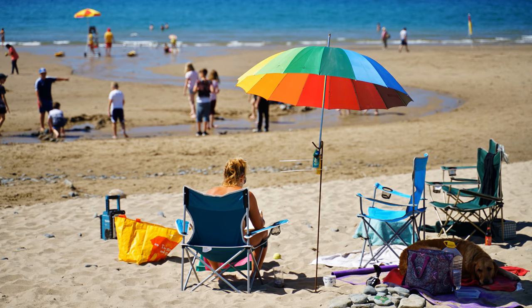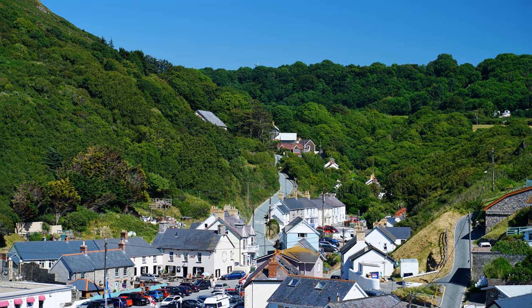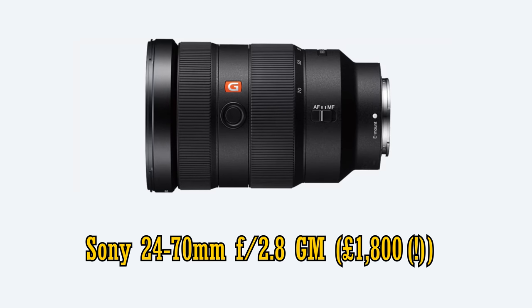So far, the only native fast standard zoom lens for Sony's full-frame mirrorless cameras, which you don't need an adapter for, has been the gigantic and hideously expensive G-Master 24-70mm f2.8 lens. I haven't tried it myself — apparently it's great — but it costs around £1,800, over $2,000, and its giant size kind of makes a mockery of the more compact design philosophy of mirrorless cameras. I would never buy that particular lens myself.